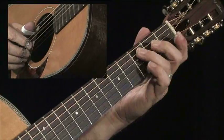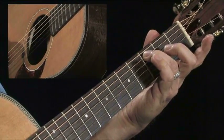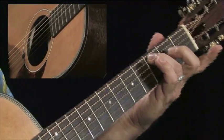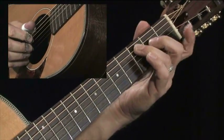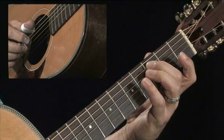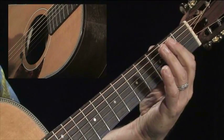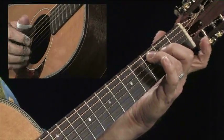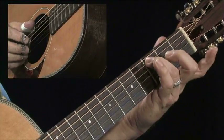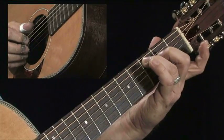We're in the key of C, and our root note is going to be right here on that fifth string — the C note. The other magical note in the blues is going to be the major third, and I say major third because if we took a C scale, it's the third note of the scale. Take a look at my fingers — the pattern and the shape it makes. You'll know your root note, and your major third is right behind it, back one fret.